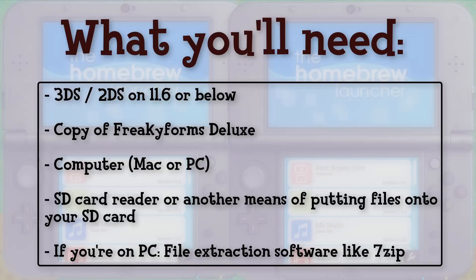You also need a computer. Both PCs and Macs work. You also need an SD card reader or another means of putting files onto your SD card. If you have a new 3DS with a micro SD card inside it, you can wirelessly connect that to your computer. Nintendo has a guide on how to do that, which I will link below. And lastly, if you are on PC, you're going to need a file extraction software. 7-Zip is a good free one — it's the one I use. If you're on a Mac, you can unzip files without extra software.